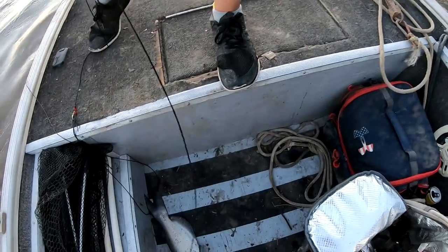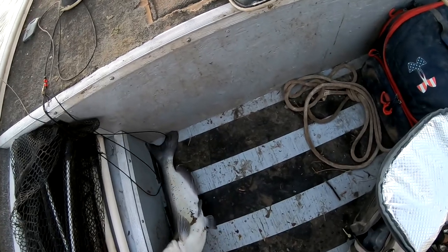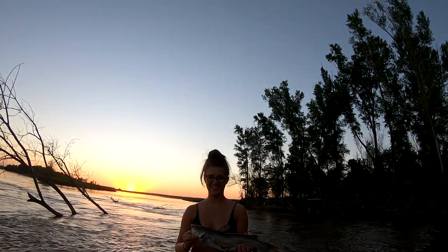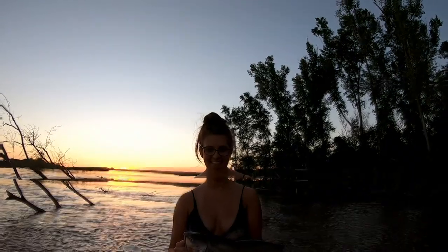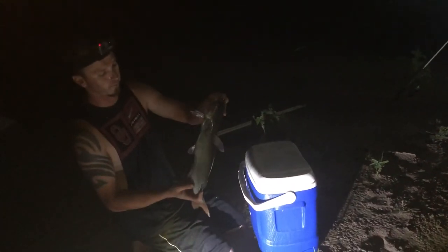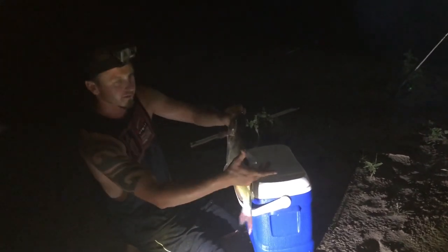Yeah, I think we'll take him back and eat him. Look at it — her first trotline fish, nice! Alright everybody, my wife pulled in her first trotline fish ever. This little channel cat — I'm gonna go ahead and clean him and cook him right here over this fire.